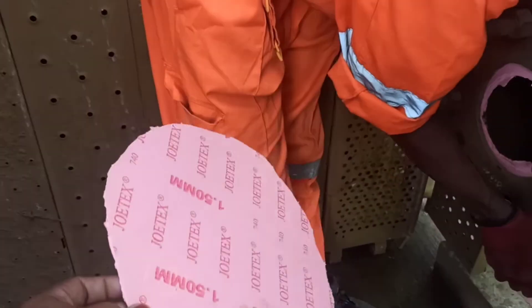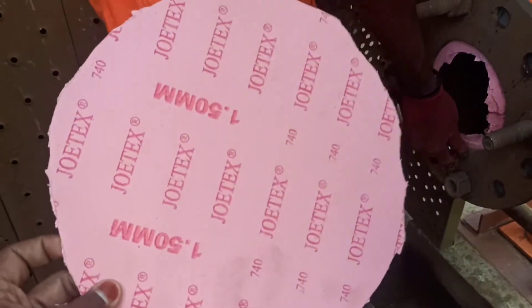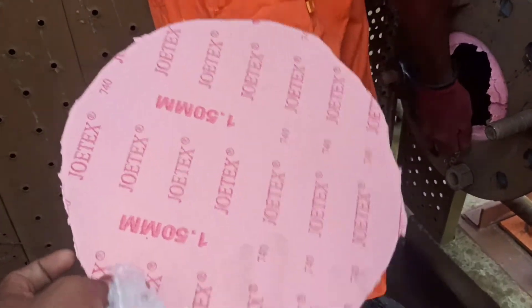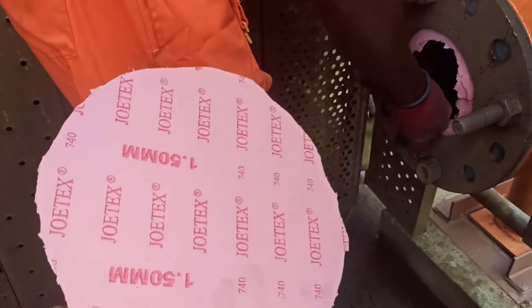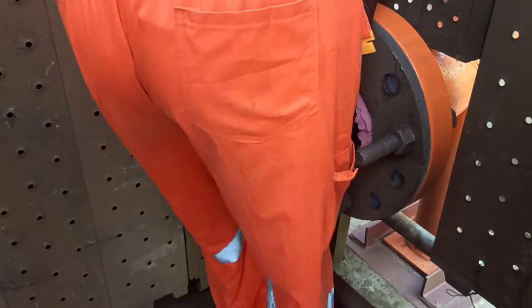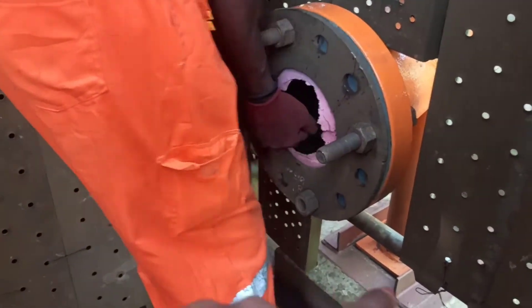When you are doing blasting, you can hold the pressure. You can clean the pipe inside the surface. This is a cardboard sheet. This is 1.5mm thickness. If you consider the pressure, you can use the sheet.